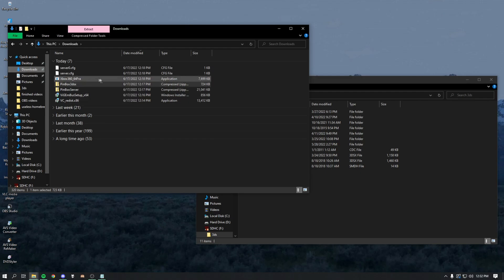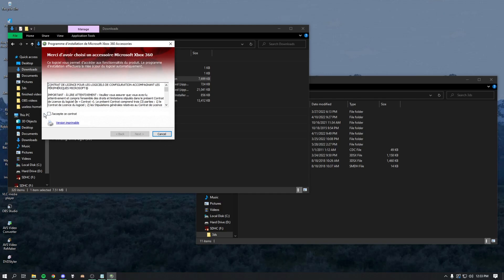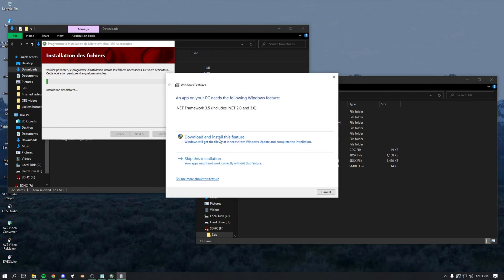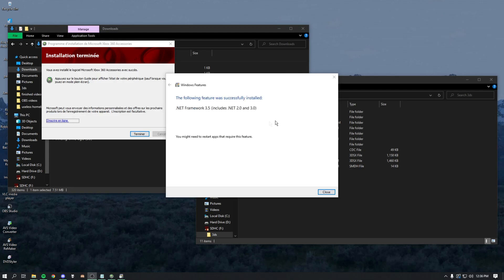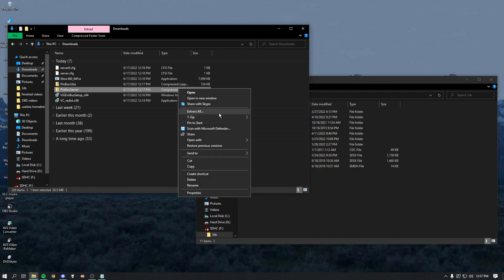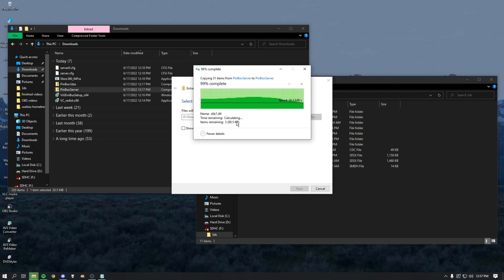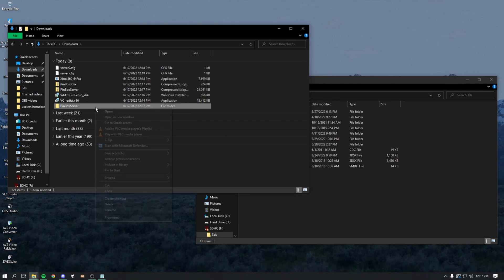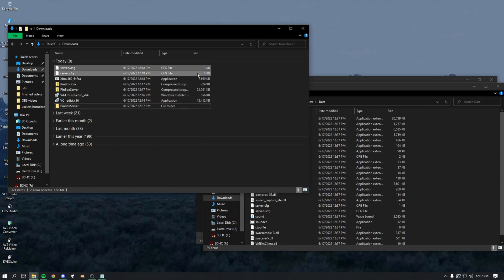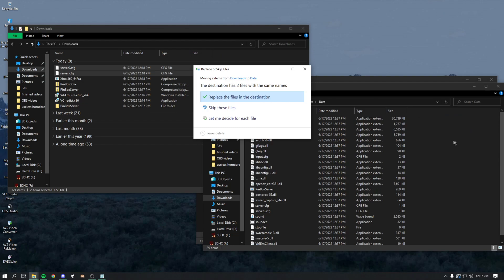Go back to your Downloads folder and go to the Xbox 360 driver file. Double-click it, press Yes. It's in French for some reason — press Next, download and install the feature, and let it load. Once it's completed, press Close twice. Then right-click the PinBox server zip and extract it. Open a new window, double-click the extracted folder, go to Data, and put the two config files we downloaded earlier into that folder, replacing the existing ones.